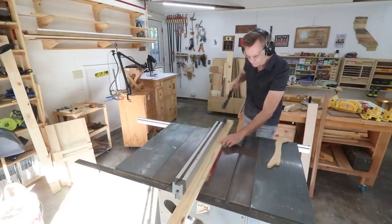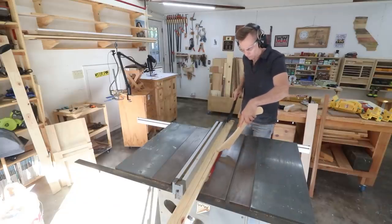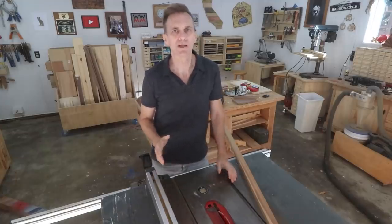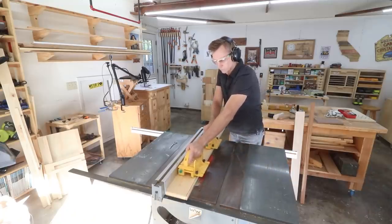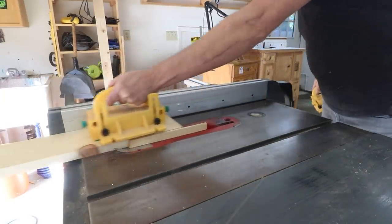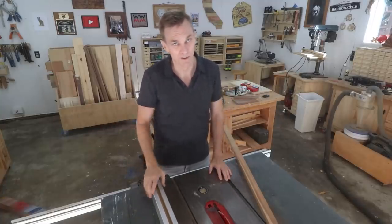This can be difficult when ripping long boards because you sometimes need to stop feeding the board in order to reposition your hands for the rest of the cut. I like to use two push blocks and leapfrog them to maintain that steady feed rate. But figure out a system that's not awkward or uncomfortable. If you have to stop and reposition your hands, do it — it's better to deal with a few burn marks than to take a trip to the hospital.